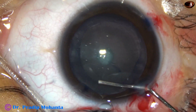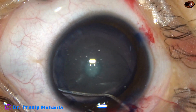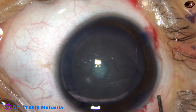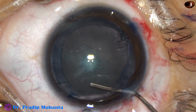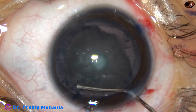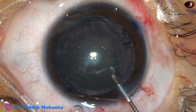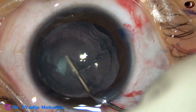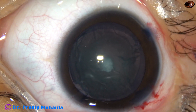The rhexis is a little larger, but it is good because in pediatric cataracts the tendency of the capsule to contract is much more than in adults. So in pediatric cataracts it is always better to do a large rhexis. This 6 mm rhexis will probably come down to about 5 mm in about 6 months.